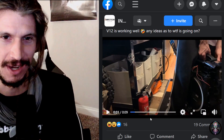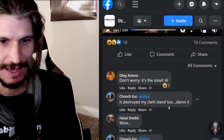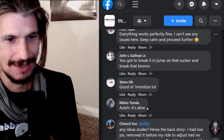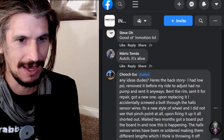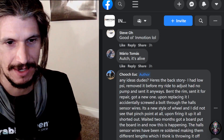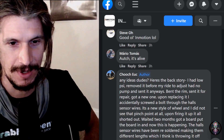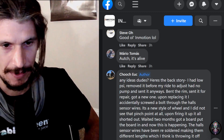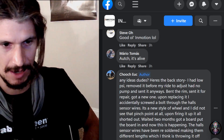The V12 is working well — any ideas as to what the heck is going on? It destroyed my Clark Stand 2 and messed up my shin. Here's the backstory: I had a low PSI, removed it before my ride to adjust, had no pump, and sent it anyway. Bent the rim, sent it in for repair, got a new one. Upon replacing it, I accidentally screwed a bolt through the hull sensor wires. It's a new style of wheel and I did not see that pinch point at all. Upon firing it up, all shorted out.